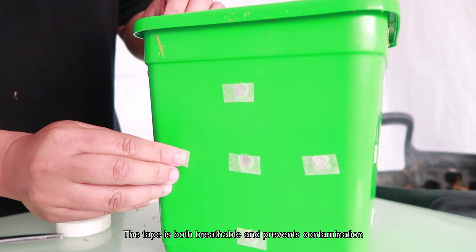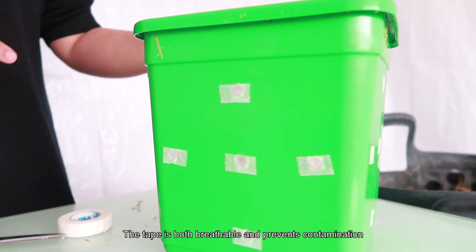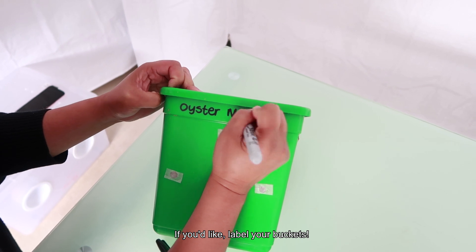You can opt out of covering the holes of the bucket, as the mushrooms can grow fine without it. But there is a higher chance of contamination from the environment. What you can do now is label your bucket, whatever you want.